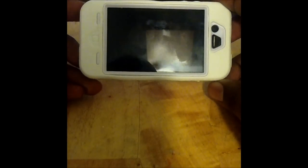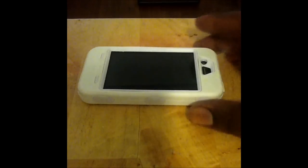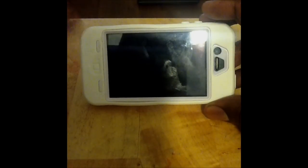Guess how much I paid for this case? Five dollars — at Five Below. What's so much more special about OtterBox that they charge fifty dollars plus shipping? I can get this case right here — I bought this from Five Below for five dollars.